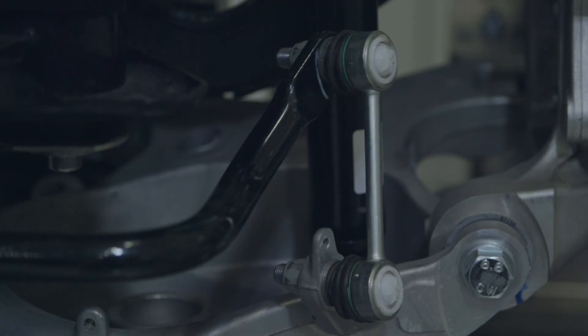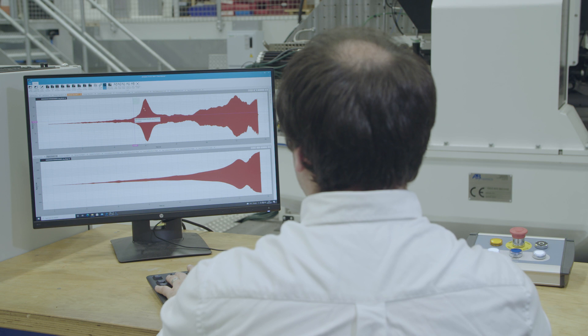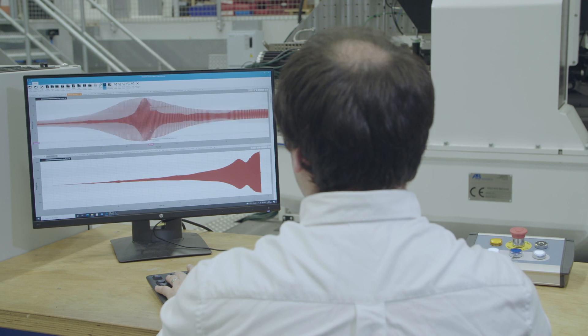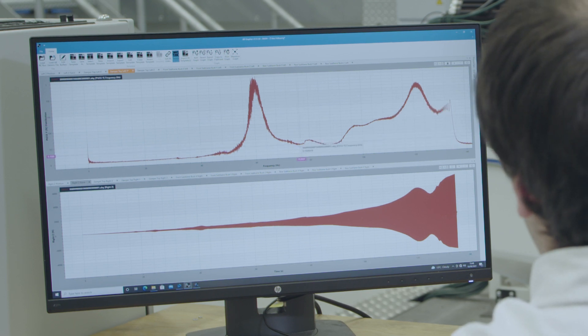With the suspension system, we've just run a frequency sweep from 0 to 100 hertz. As you can see from the data here, we're looking at the loading of the damper top mount. Specifically, there are some peculiar resonances in the 20 to 30 hertz region, signified by a large spike in the force trace. This would be of particular interest to the suspension designer, as typically they wouldn't be expecting this type of behavior from the damper.